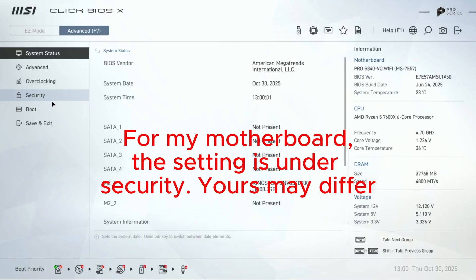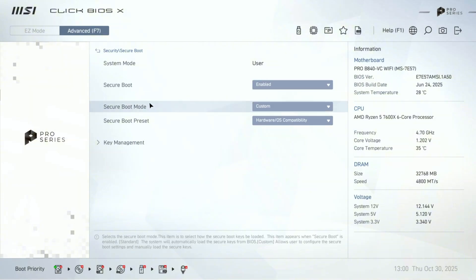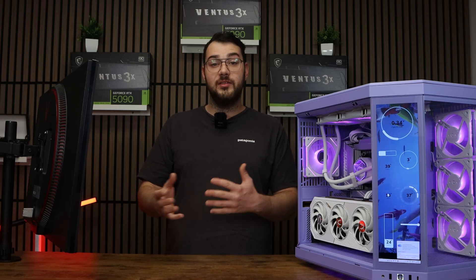Once in Advanced Mode, go to Settings, then Advanced, then Windows OS Configuration. There you should see Secure Boot. Set Secure Boot to Enabled, then set the mode to Standard. Once all these changes are done, go ahead and press F10 on your keyboard to confirm and restart the PC. This will automatically save and exit.